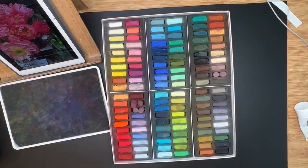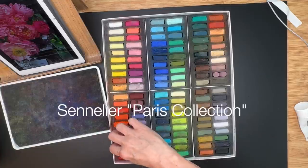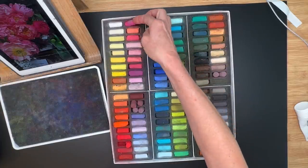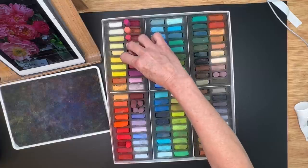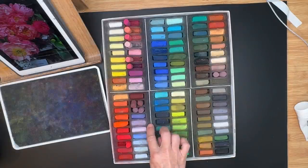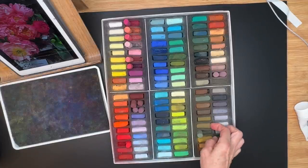The pastel set I'm using is called the Sennelier Paris Collection — a wonderful company from France. I love this set because it's beautiful and the quality is amazing. It's 120 half sticks, which I love because they don't come with labels. The smaller size is better to paint with than a long stick. I usually break my pastels anyway, so I'll primarily use this Paris collection.